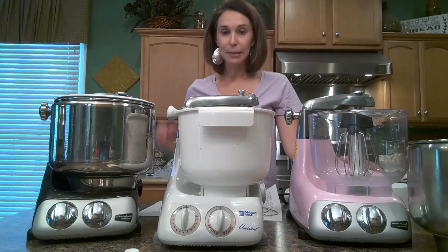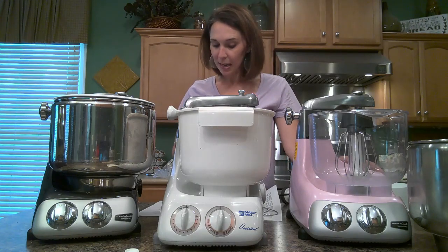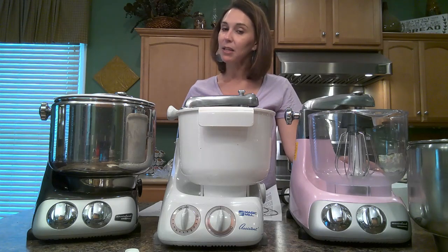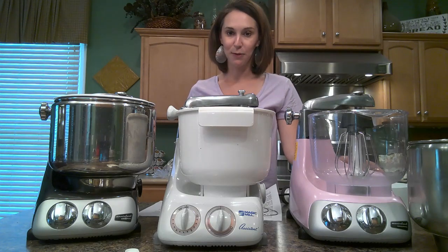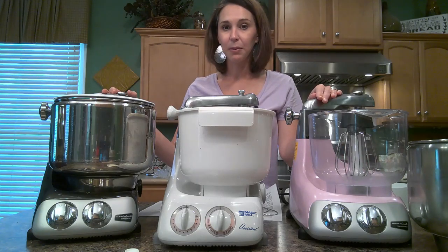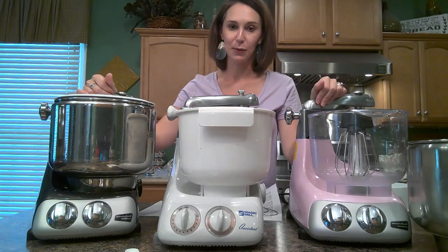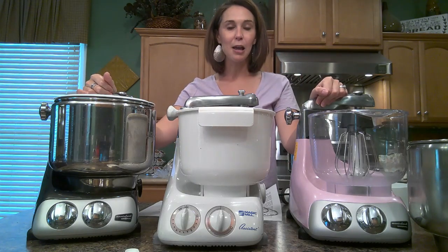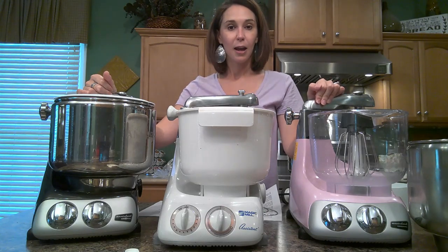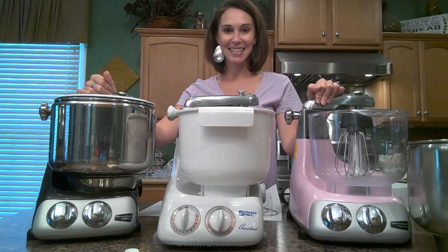Good luck with your mixer if you choose to buy one, and good luck with the colors — I hope you can get what you're wanting. If you use these mixers and you like them, please comment what you like about it so other viewers can see it too. If this video was helpful to you, please give me a like and subscribe to my channel. I look forward to showing you more videos in the future with other Anchor Shroom attachments. We'll see you next time, thanks!